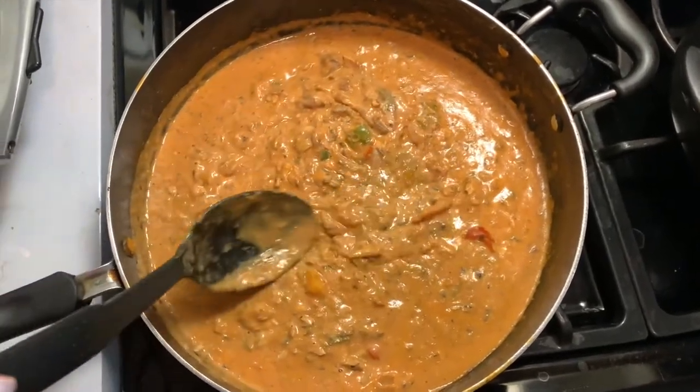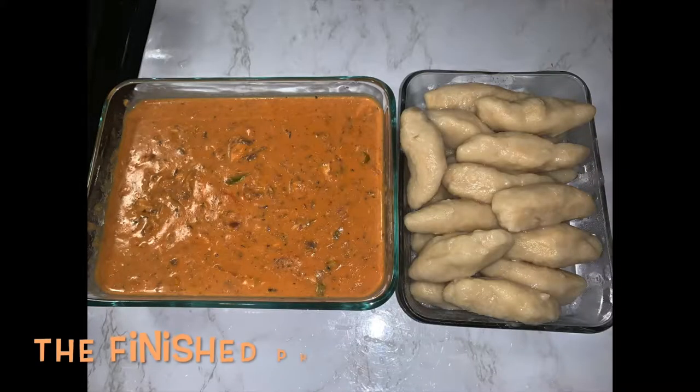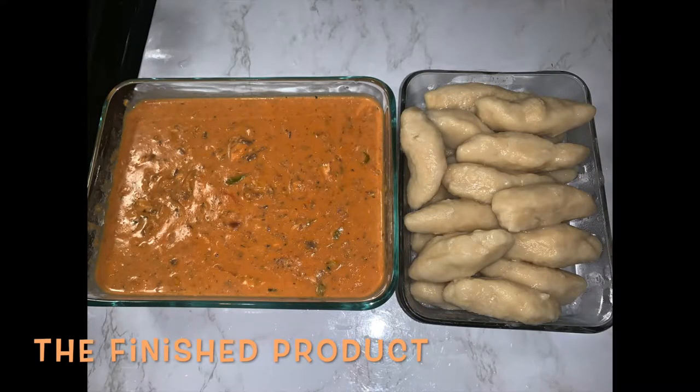So there it is — the sardines with Pika Pika, it's ready! So there you have it guys, I made my chicken with sardines and dumplings, and I hope you guys enjoyed watching!